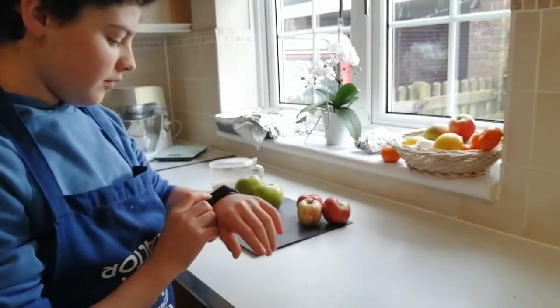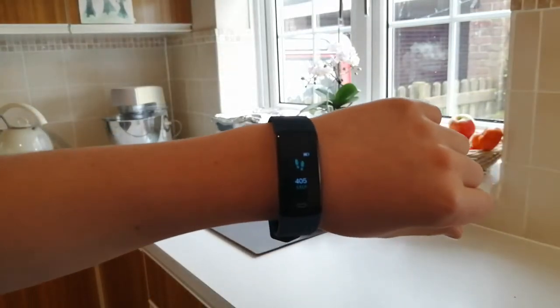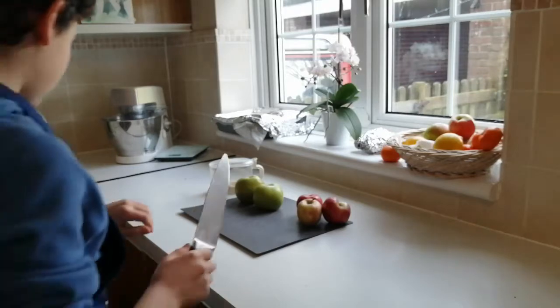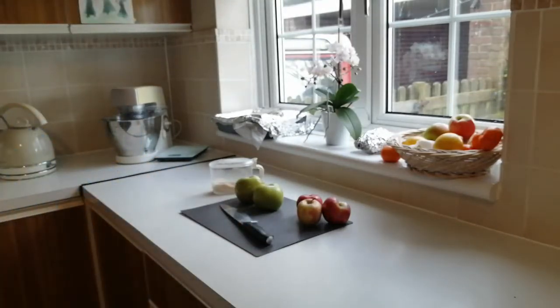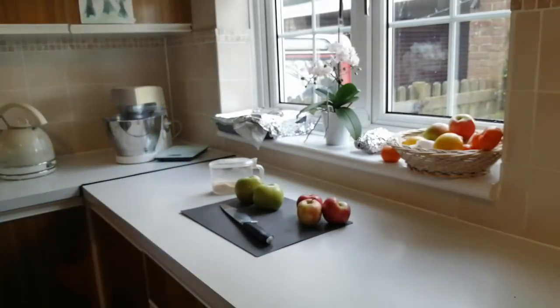I am on 405 steps at the moment, as you can see. Let's see how many I'm on at the end once I've finished doing all the chopping. So that's all we need. Make sure you wash your hands, wash your hands, then get out on the surface and get cooking.